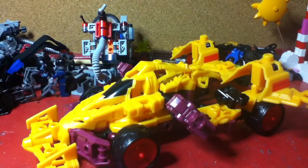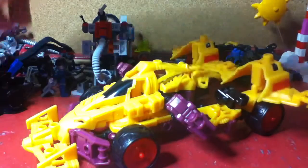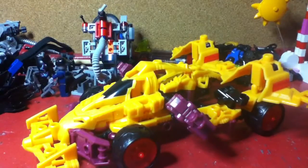Hey everyone, RickNangerProductions back with another video. Today I'm reviewing the Transformers Constructobot Decepticon Dragstrip. I've never heard of Dragstrip — I haven't seen them in any of the early Transformers cartoons. I don't know who this guy is or what he does in the series. This is basically my third Constructobot figure.